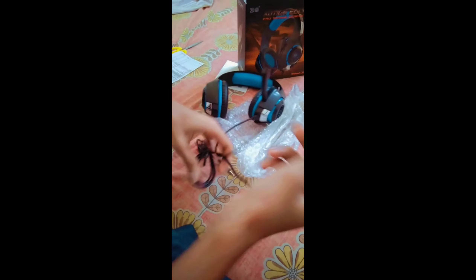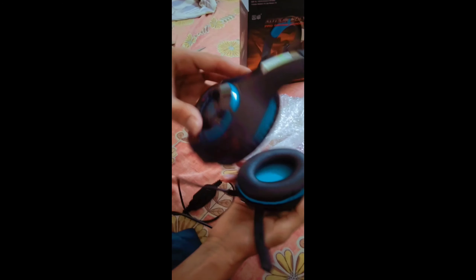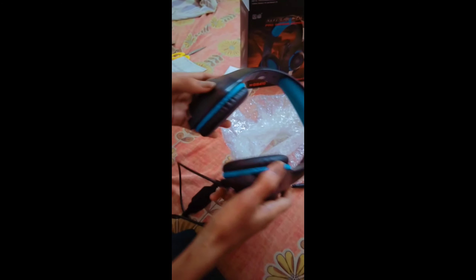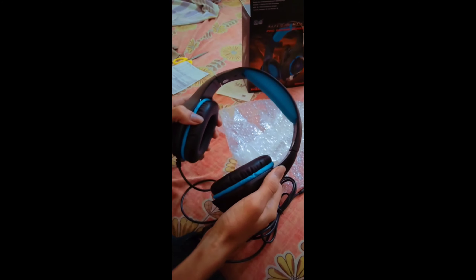We have a USB 3.5mm jack — so here we have an audio jack. We can use it with mic audio quality, and you can hear the footsteps sounds in the game.